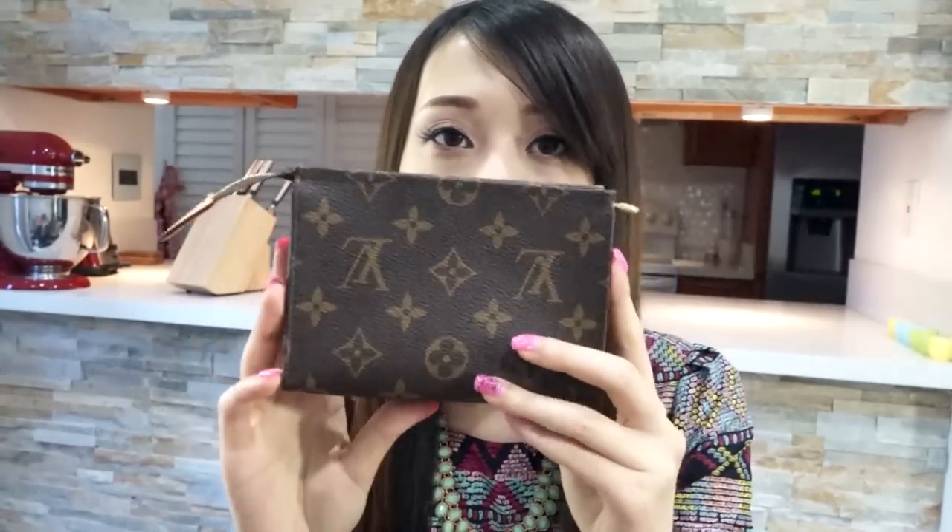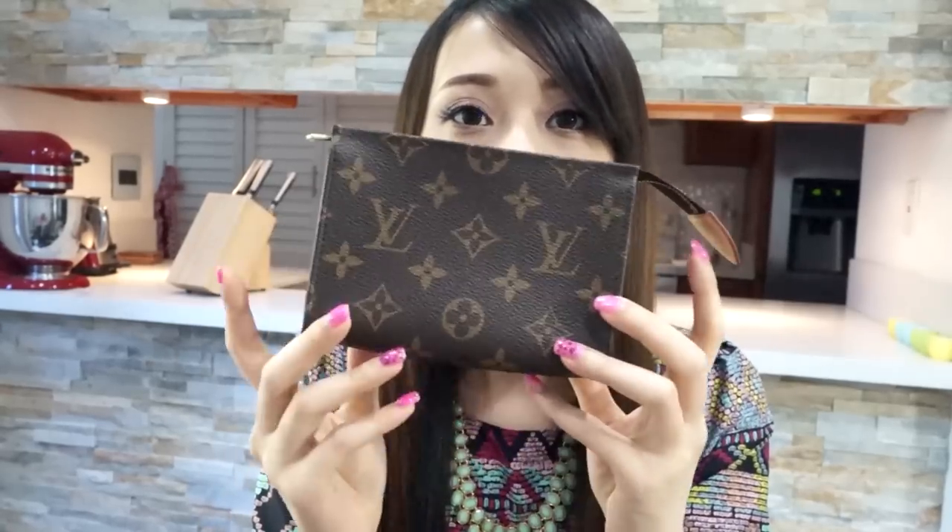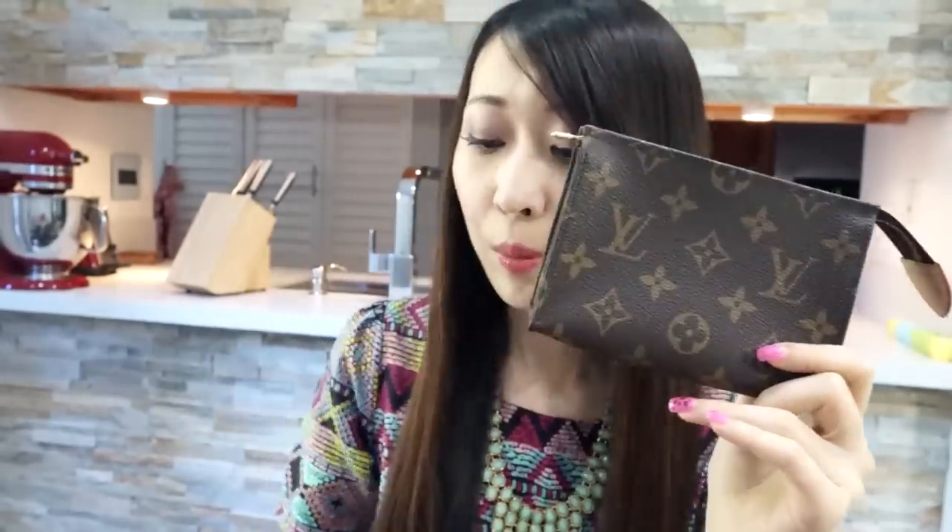Hello guys, this is Coca Rabbit. Today I have another Louis Vuitton product review for you. I'm going to review the Louis Vuitton Toiletry Pouch in size 15. In this video I'm going to show you the size comparison between this product and my mini pochette, show you how much this product can fit, and also share some thoughts about this product. Let's get started.